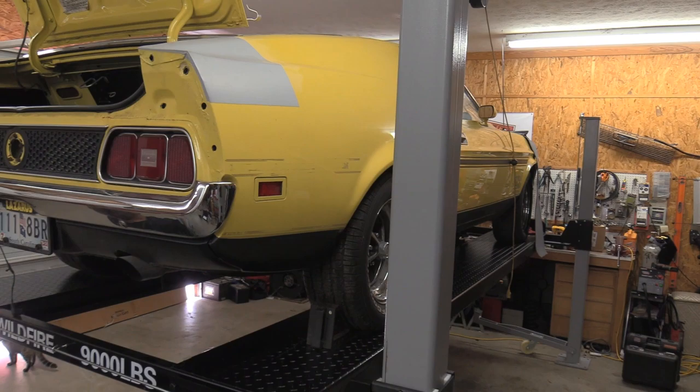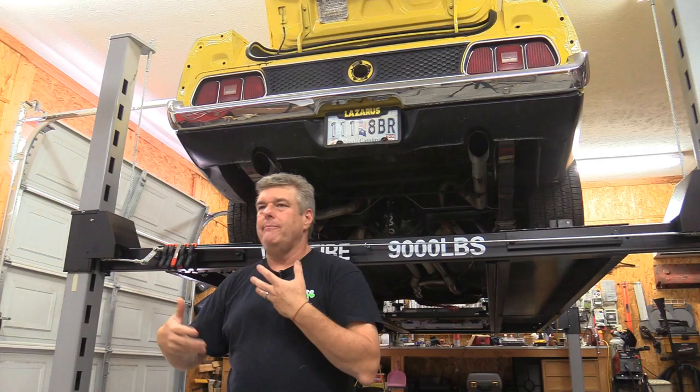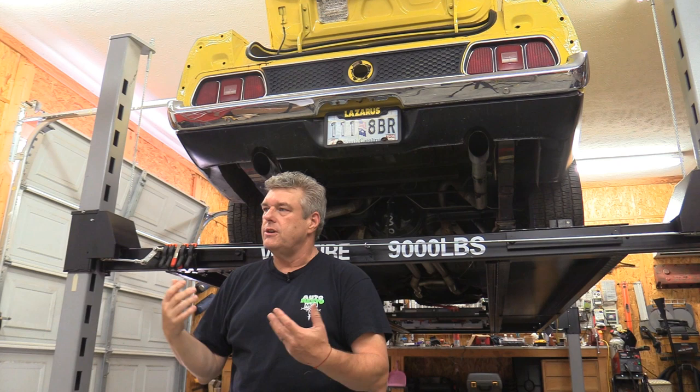Our Mach 1 on the lift right now is sitting at stock ride height. We have about seven inches between the runway and the bottom of the floor pans, giving a total of about 55 inches. I'm six foot tall, and I've got enough room that I can still not touch my head on the bottom of the mufflers. If you have right at an eight-foot ceiling, it becomes a way to work — not a way to put the car in the air to store another vehicle underneath it.